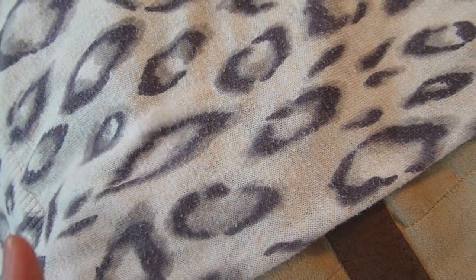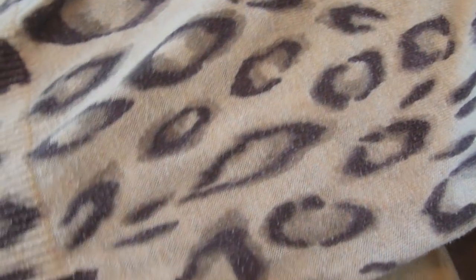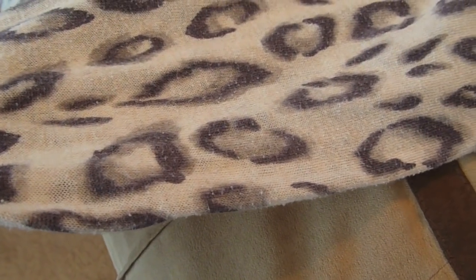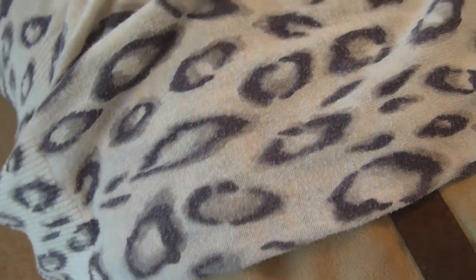I really hope this is picking up on the camera, but you see how this shirt — this is from Express by the way, it's actually a relatively nice shirt — it's just got these little bumps. It may not pick up great on camera, but it looks really bad when you wear it. It really does make your clothes look dingy.